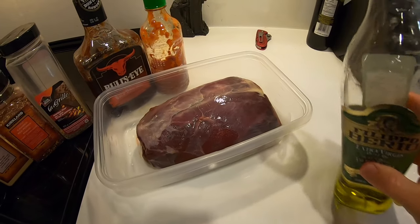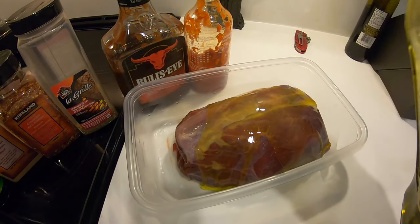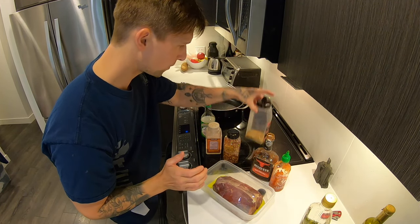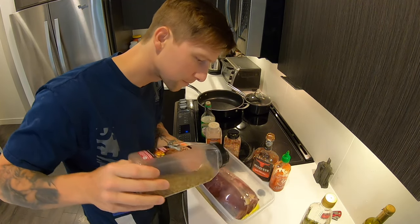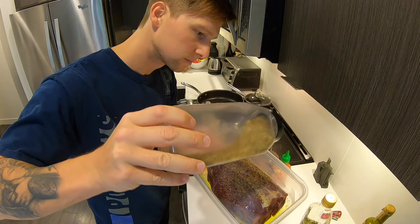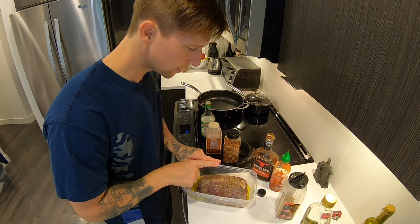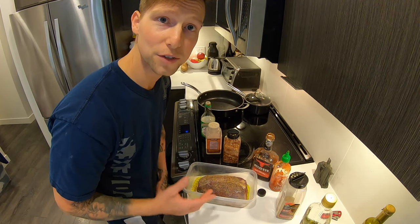So I'm going to get started with a little bit of olive oil. Wild game can be pretty lean, especially a spring bear, so that's my first step. I've got some olive oil on it. Now I think I'm going to get started with Montreal steak spice — love this stuff. I'm not going to be shy about the spice because really it only coats the perimeter of the meat, so it's not too much. You can't overdo it.